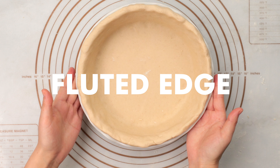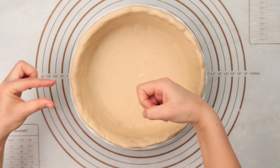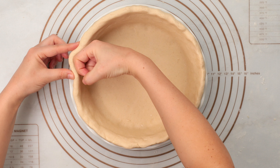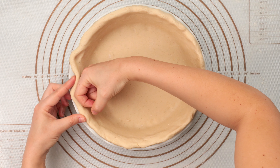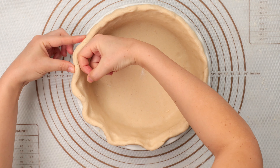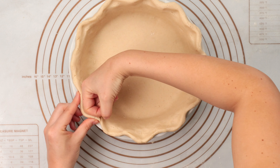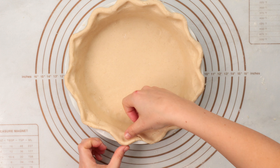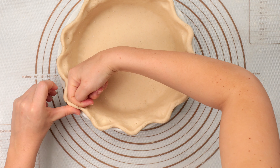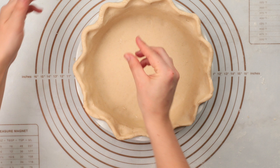Now let's create our beautiful fluted edge. I personally like to create a large design because store-bought pies have a very small one, and we put all the effort into this crust — we want everyone to know it's homemade when they see it. We're going to begin using our knuckle, pointer finger, and thumb to gently form the crust edge. If you have large thumbs you can also use your thumb instead of your knuckle. Repeat this pattern around the entire edge of the crust, rubbing out any cracks as they appear.